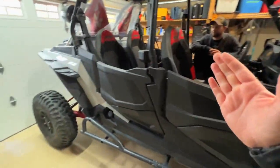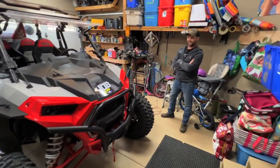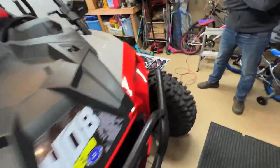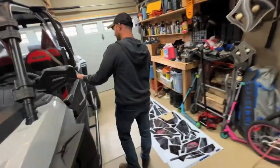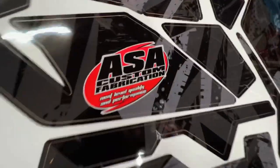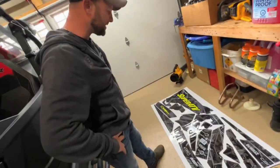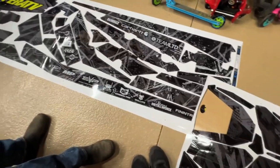If you watched the last video, you saw we wrapped my machine, and obviously we wanted to do both machines with ECD wraps — check them out below. They do sled wraps, side-by-sides, they do everything. If you need a wrap, ECD is the place. They wrapped my last machine and my recent one, so we figured why not match the Polaris again. Pretty similar wrap, just changed up a couple things — Team 408, a few different sponsors: ASA Custom Fabrication and Fast Track.